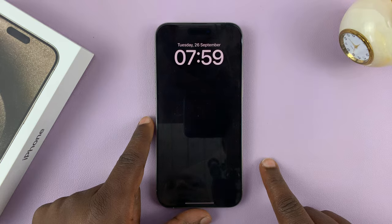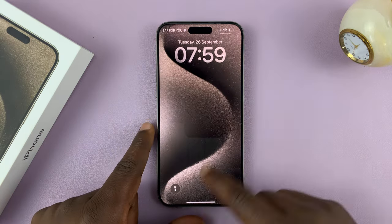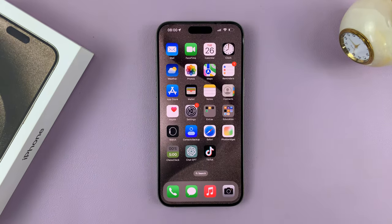So as you can see, currently we do not have a passcode, and you can just swipe up and get into the iPhone.